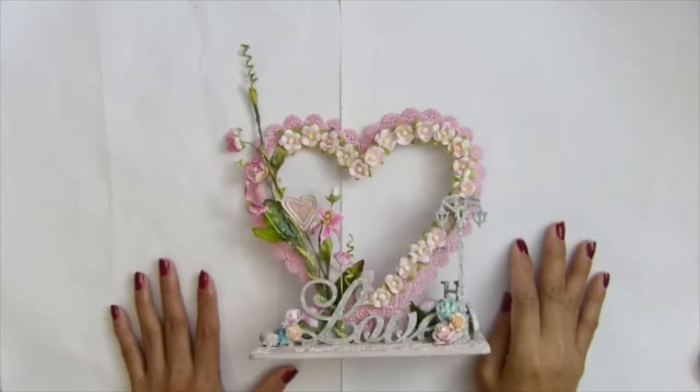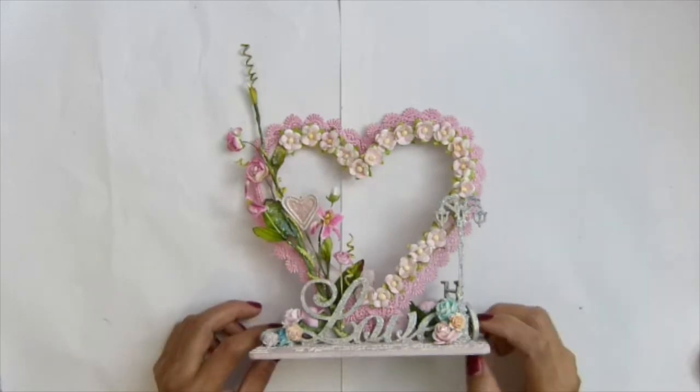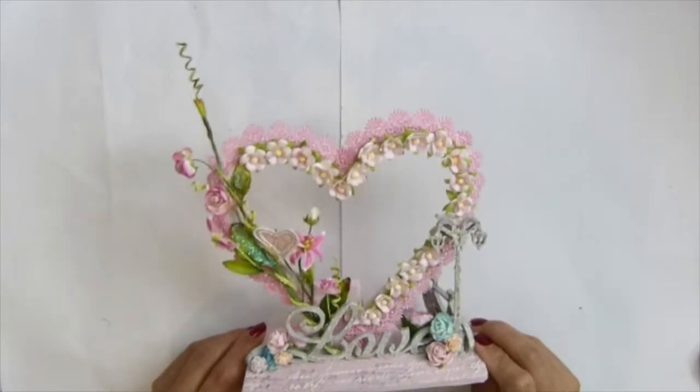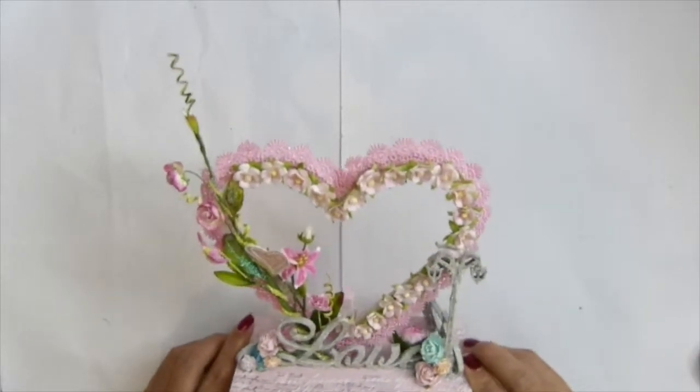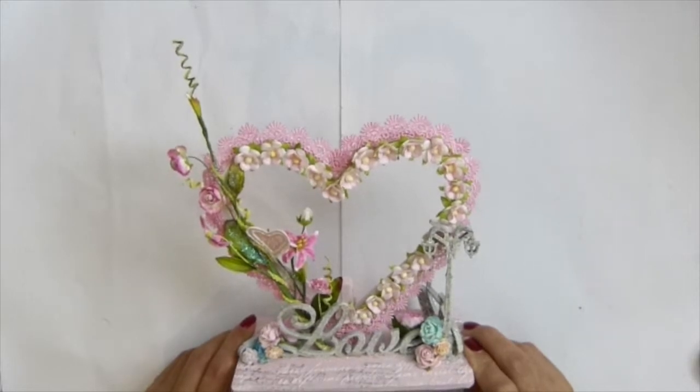Hi guys, it's AsaCoptos. This video is going to be the finished product that I said I'd try — this project for a wedding gift to give to a friend of mine.